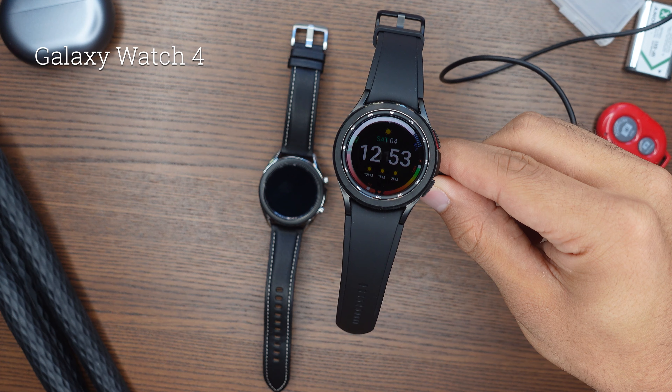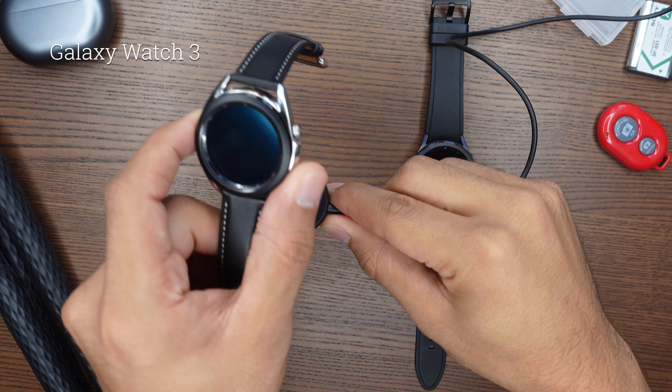The GPS module is also only off by about 100 meters on the Galaxy Watch 3 on a three kilometer run. So overall not such a big difference and in my opinion it's not worth an upgrade from the Galaxy Watch 3 to the Galaxy Watch 4.